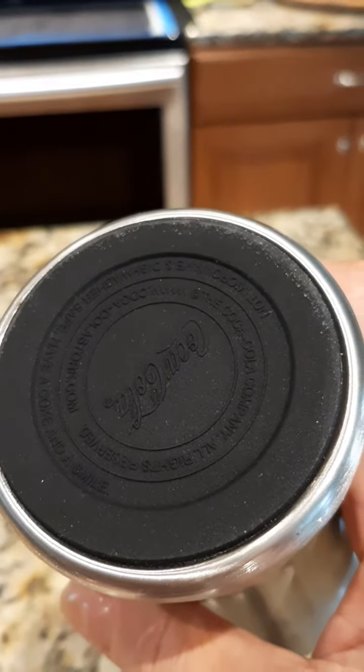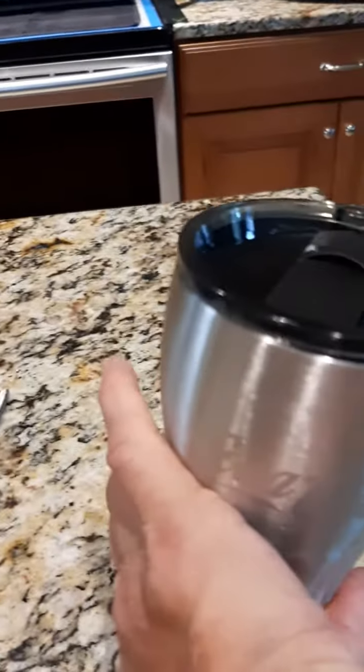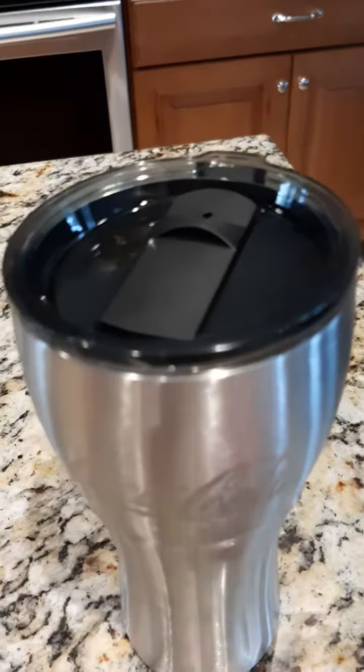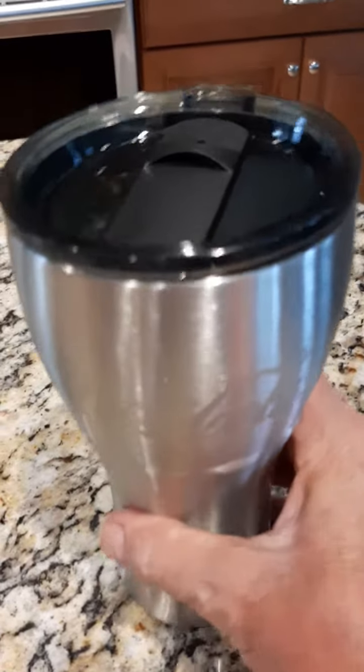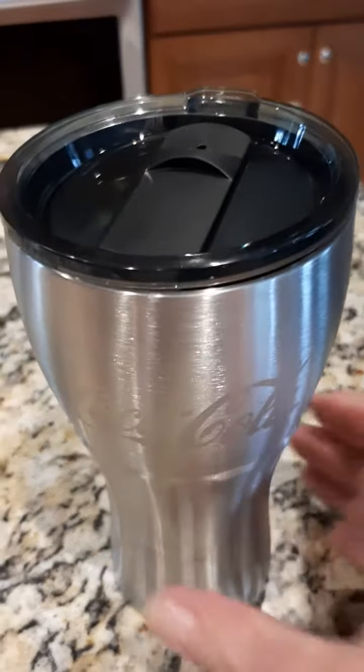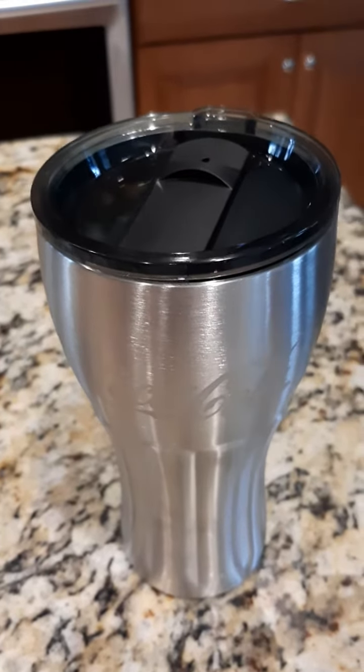On the bottom there is some kind of a soft bottom — I don't know if it's vinyl or rubber — but when you put it down, it doesn't scratch, doesn't make a noise. So it's not going to scratch a wood surface or any surface.